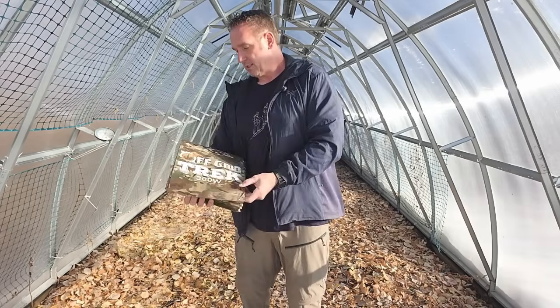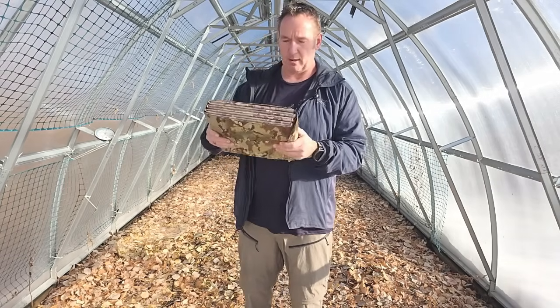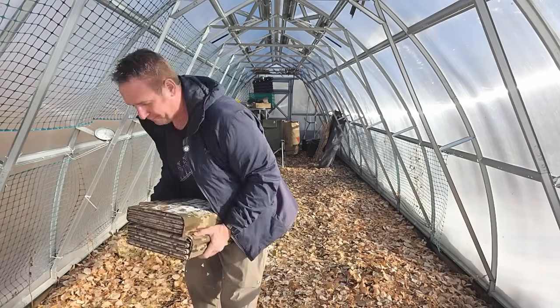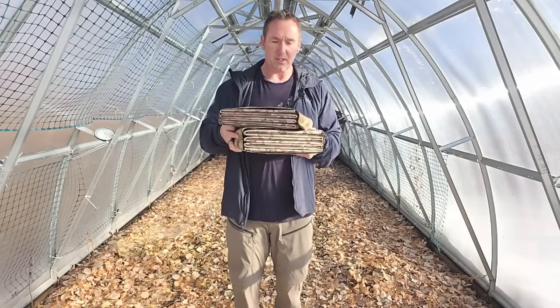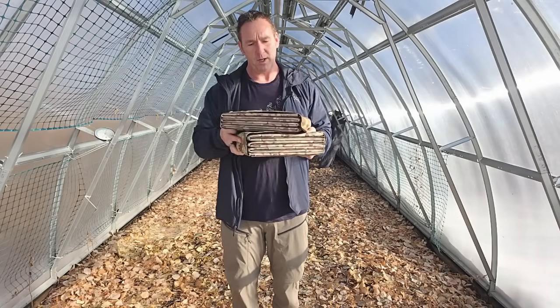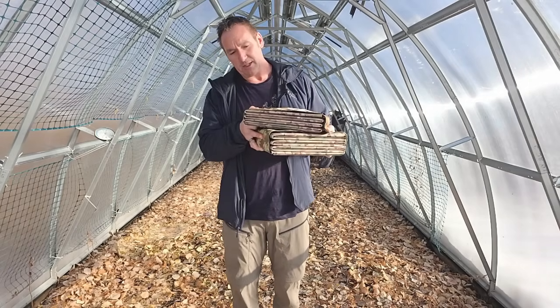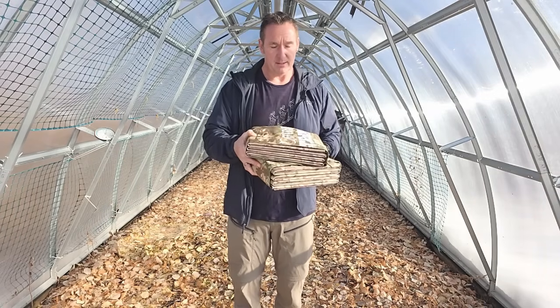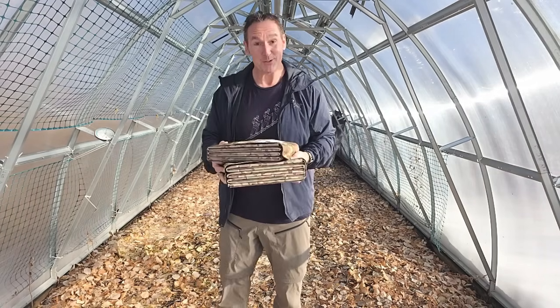I'll just set this down — I know you can't really tell, but I'm going to show you the difference. Going at a bit of an angle here — that's the difference. The bottom one is the 13.2-pound one. You can see about an inch of difference in height when it's put away versus the new one, which is 9.9 pounds, which is kind of exciting.